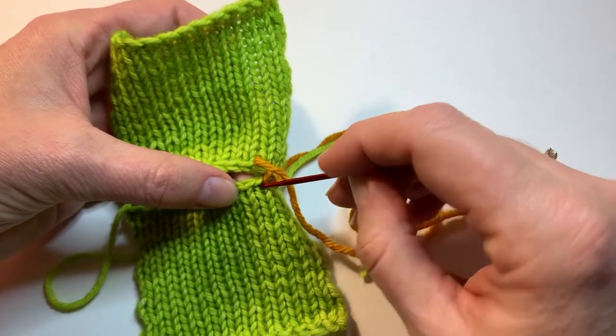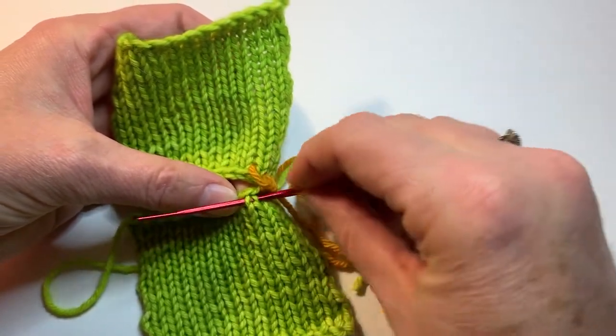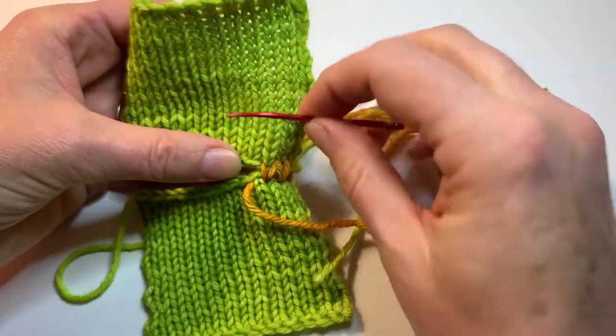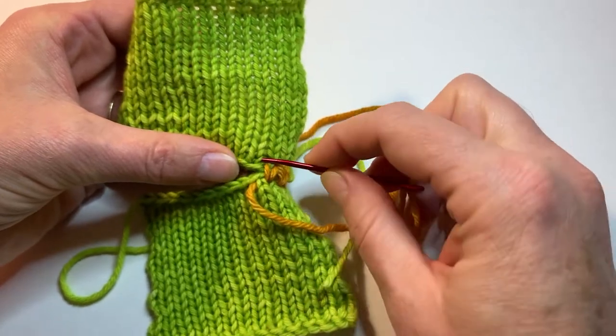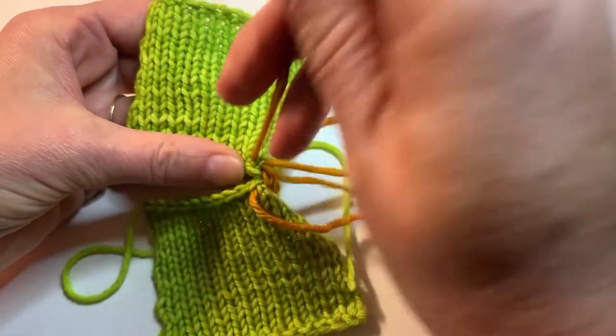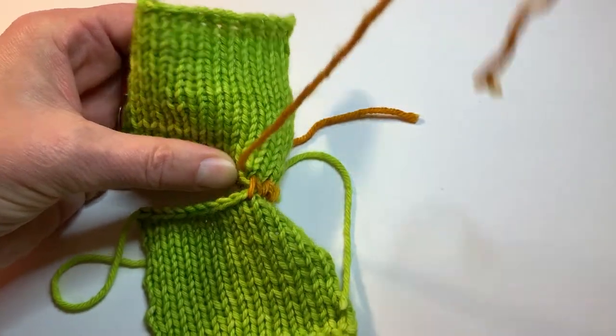Get an inch or two of stitches done before you pull your stitches tight. This seam can either be done seamless, or it can be pulled tighter to create a more visible seam, but it will be a sturdier seam.